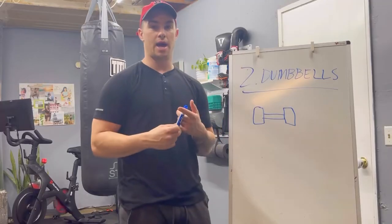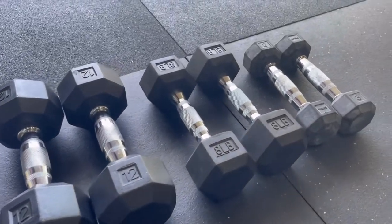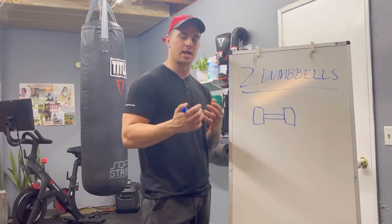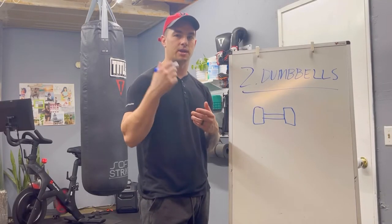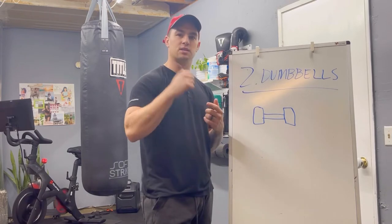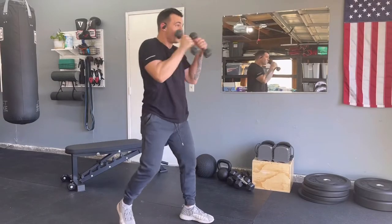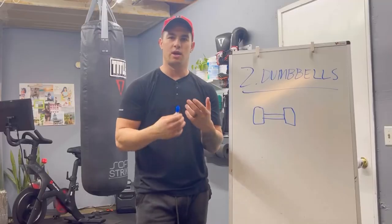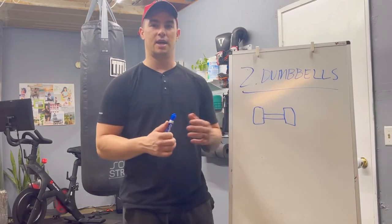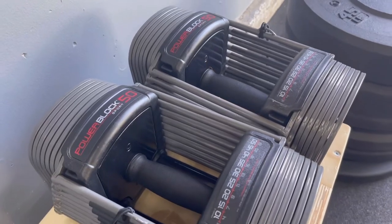I got mine off of Craigslist. You get these rubber hex dumbbells — they're usually the most inexpensive ones you can find — and then you can just add on as you get more money. Save up, get a heavier pair, get a lighter pair. Add threes for some prehab work or punches. Eights, twelves, fifteens, twenties, sixty-fives. I ended up selling my set and getting Power Blocks, which are an adjustable set, so it takes up a smaller space.